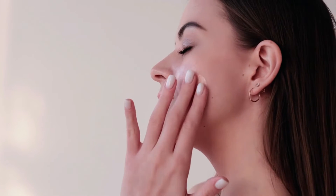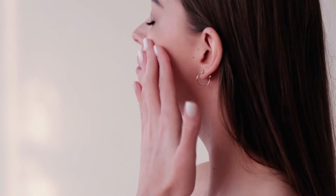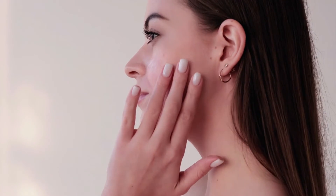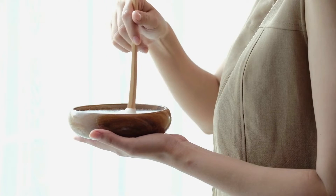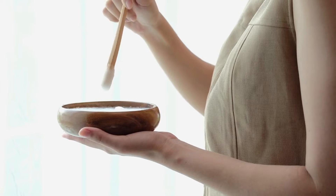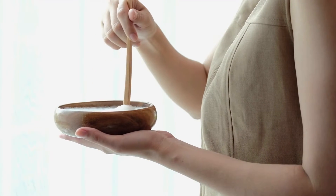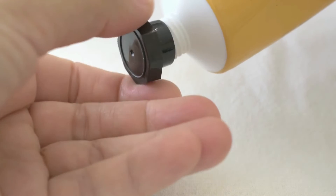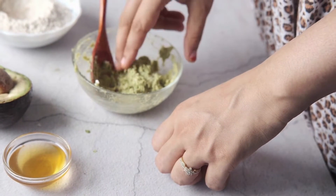Don't worry about affordability. I understand these things when you buy them from the herbal store can be quite expensive, but don't worry — it's really easy to make these and prepare them ahead of time at home using simple ingredients, and you'll find the recipes for them in the description box below. So these are the four creams that I use and I have them both in travel size and in the larger size at home.